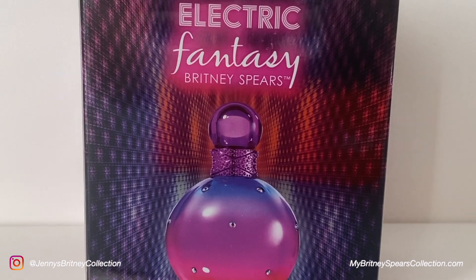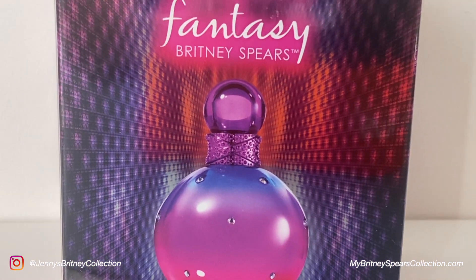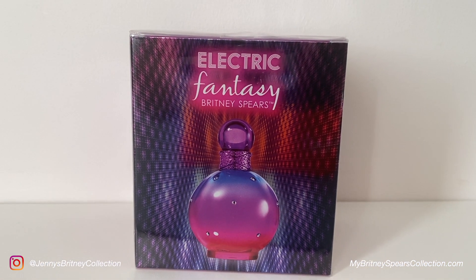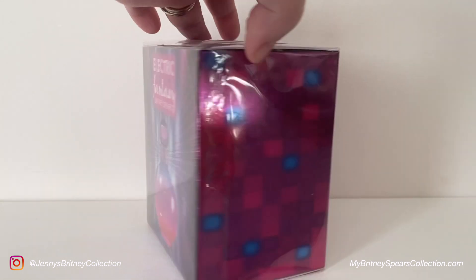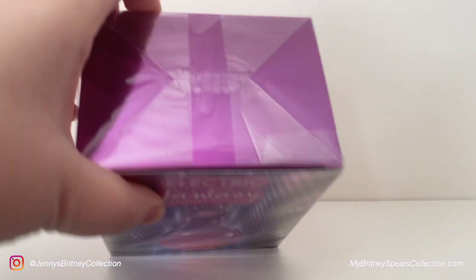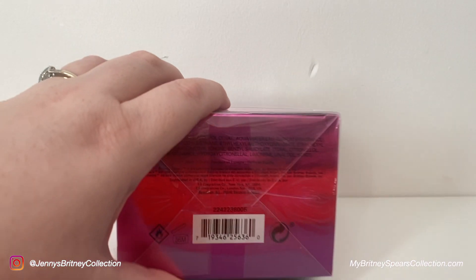On the front you've got 'Electric Fantasy,' and on the back it tells you what the perfume bottle is supposed to look like, but it doesn't actually tell you anything else on the box. So you have to just go by either the fact that it's another Britney perfume or you would try it out in the shops. I'm trying to show you here the bottom of the box but it was actually a bit hard to read through the plastic.